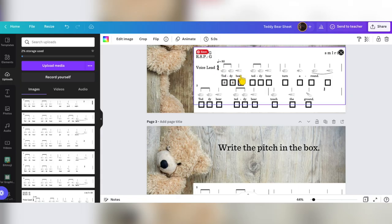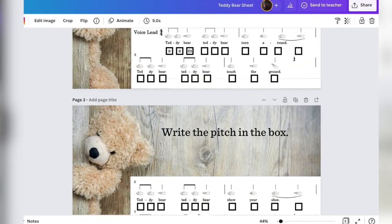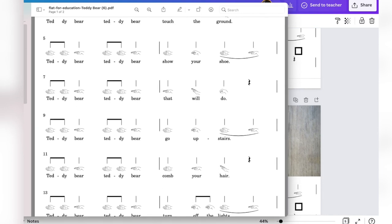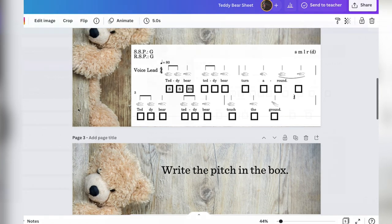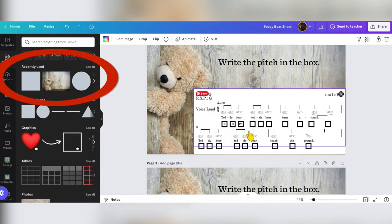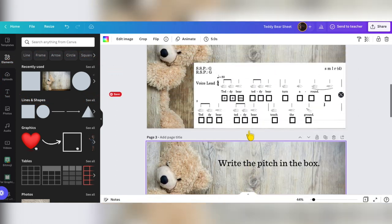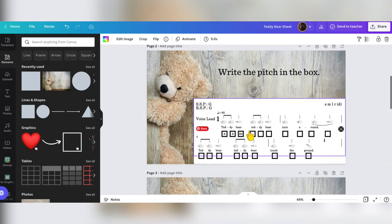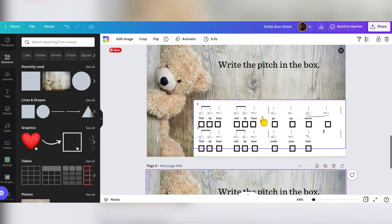When you do that, you will get a PDF that you can easily bring into Canva. All I did was chop up that screen — I just took screenshots of this and put it right into Canva. Then I just used their elements of the boxes to create these boxes. Now I have a worksheet that I can put on their Seesaw as an activity.